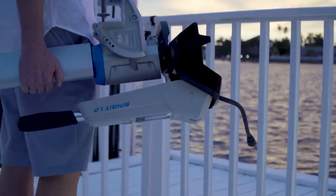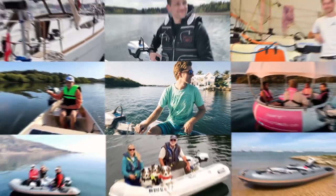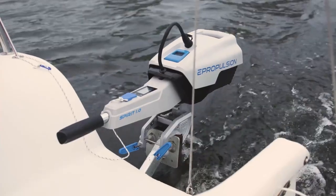Introducing Spirit 1.0 Plus, one kilowatt, three horsepower electric outboard motor. So, what's different? After selling thousands of the Spirit 1.0 model and listening to our users, we knew exactly what we could do better. That experience and research have led us to this, the Spirit 1.0 Plus.